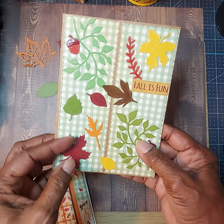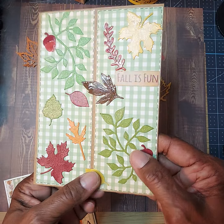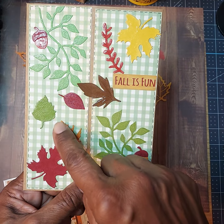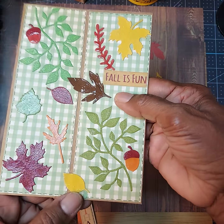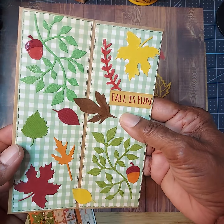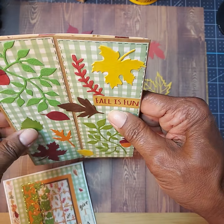I did use some glossy accents because I just wanted to give it a little bit of sparkle and some dimension. Really pretty.